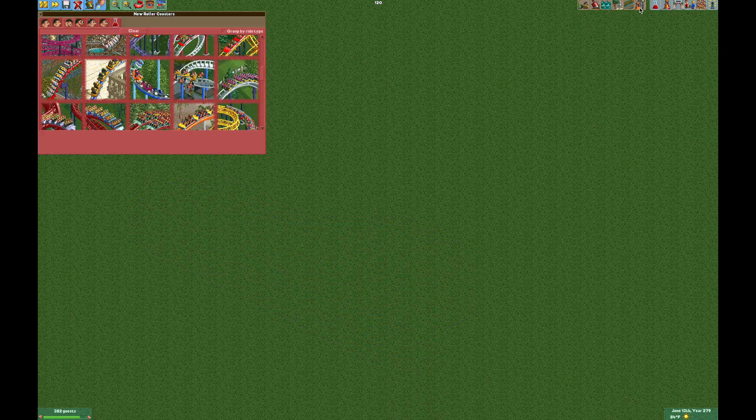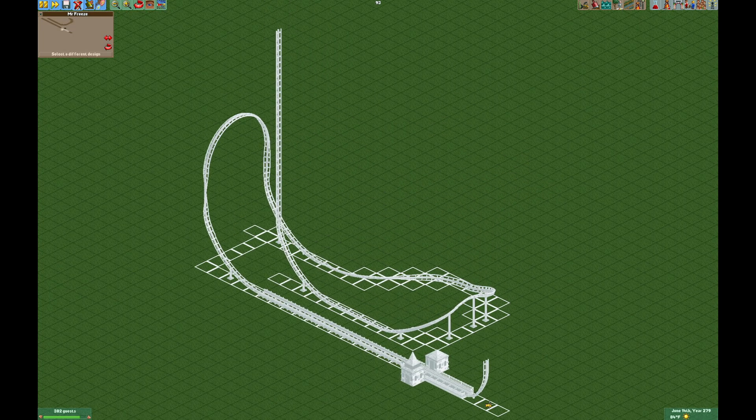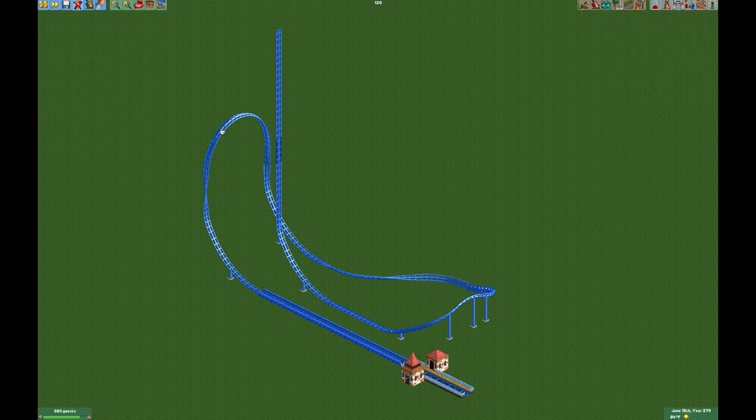If you don't want to go to all this trouble building it yourself, you can download the track — the link is in the video description below. You'll just build Mr. Freeze onto the LIM coaster, open your tile inspector, select the track that I've shaded a little bit darker, turn the chain lift on for those two track pieces, and the ride is ready to go. It's that simple.